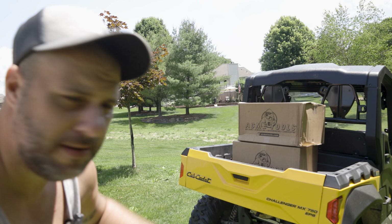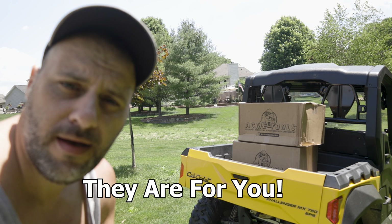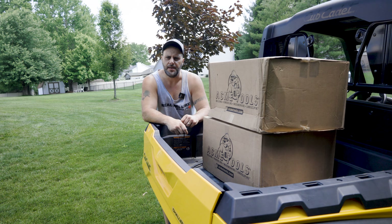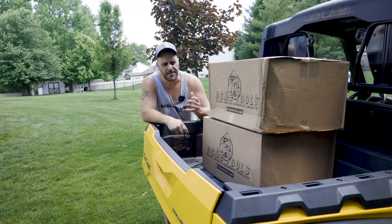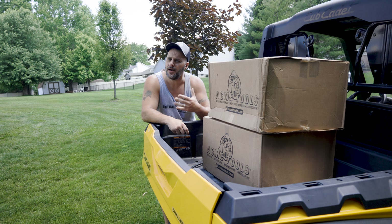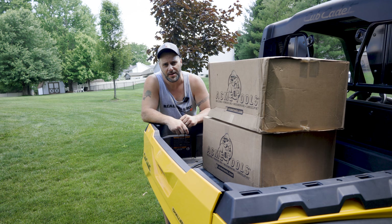Today we've got two boxes in the back of my Cub Cadet and they're not for me, they're for you. So let me explain. Acme Tools has been part of the TRZ channel for a couple years now. They send over Makita Tools for us to see because you like Makita Tools.